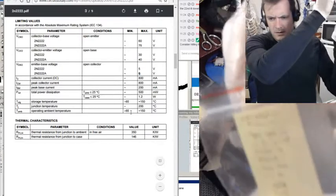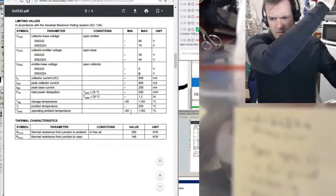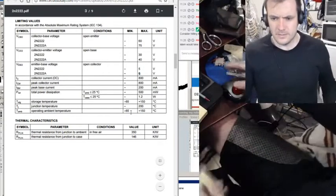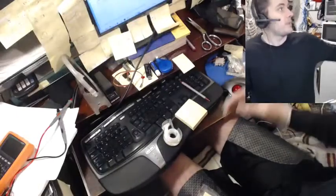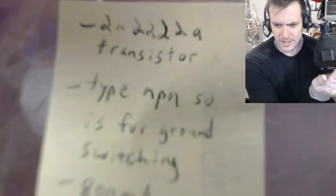Wait, let me show you guys — this is important. Every time I buy a bag of parts on eBay, I hate just having a bunch of bags not knowing what they are. So these are 2N2222A transistors, type NPN, for ground switching.